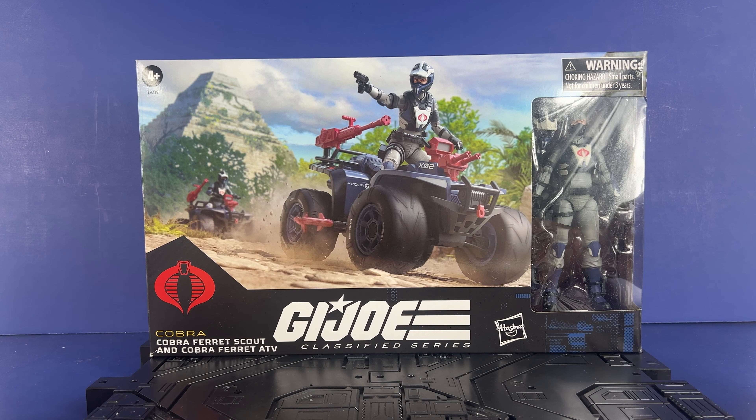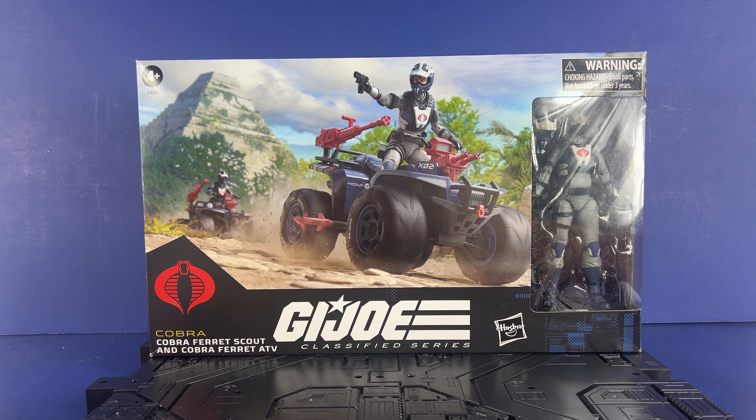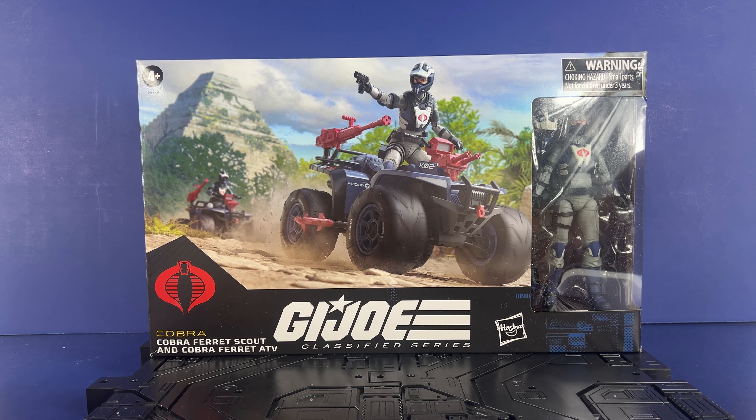The Ferret — never had it as a kid. But once they announced one of these on Classified, I had to get two. I did miss out on the pre-order for Wreckage and the Tiger Force version. That thing went up and I had no chance. I think it'll be easy to get once it gets closer to release, because you know how the Tiger Force stuff does, but it did not go the way I thought it should have.